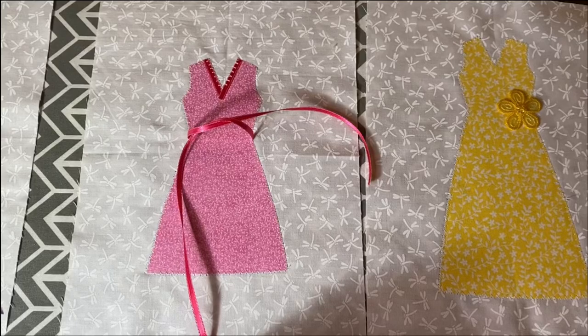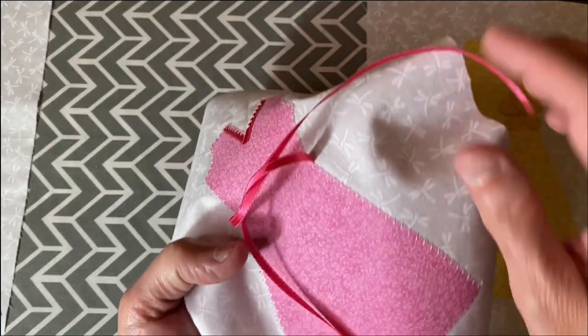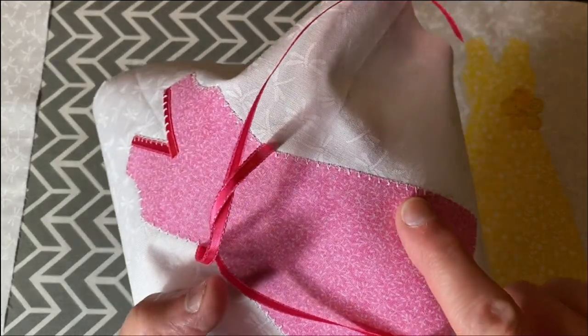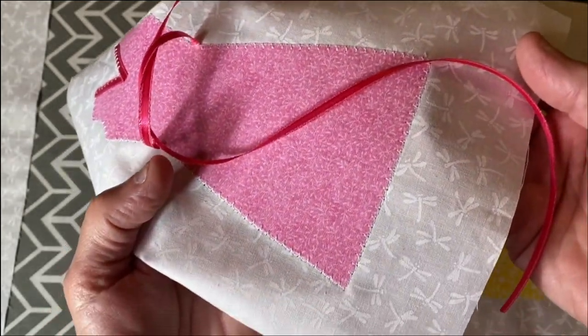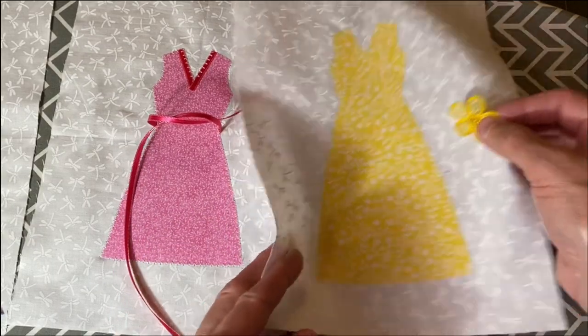Once you have ironed all of your dresses to the background fabric, you'll want to take them to the sewing machine and do some type of stitching around the edge of the dress to permanently attach it to the background fabric. You can use whatever kind of stitch you like — it can be a simple straight stitch, a zigzag stitch, a satin stitch, or whatever your machine has.